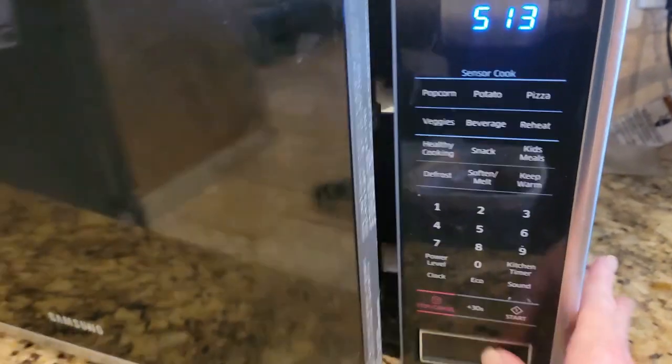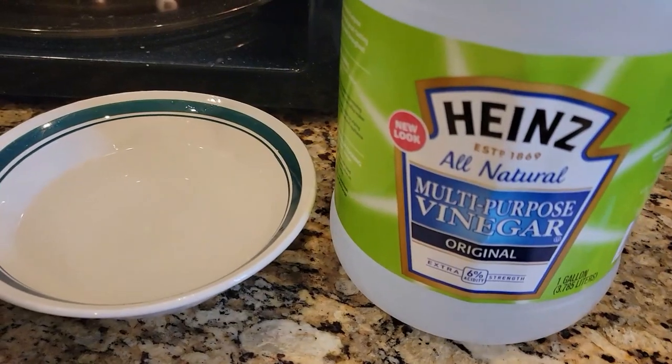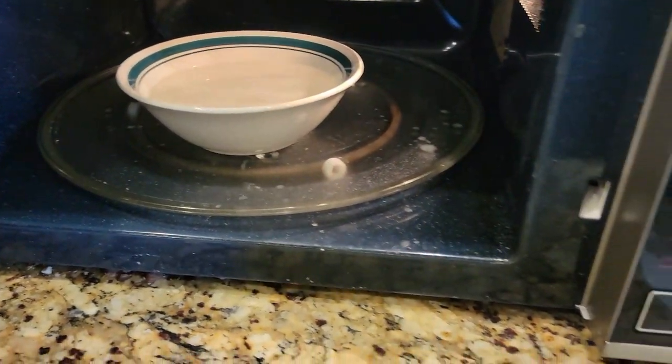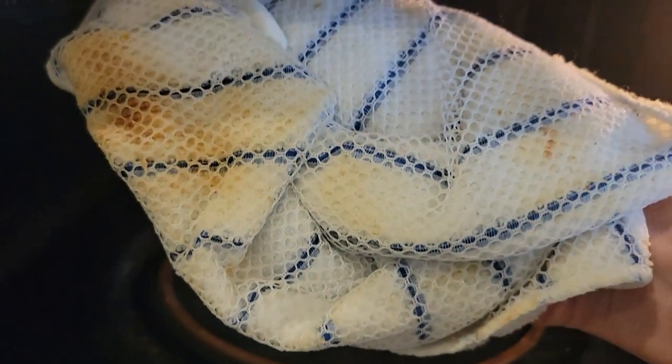Number two: got a dirty microwave? Before you scrub it, get a bowl and fill it with four parts water and one part vinegar. Put that bowl in the microwave and turn it on for five minutes. Now wipe down your microwave with a microfiber cloth. Any baked-on hard food will wipe away and make your cleaning job so much easier.